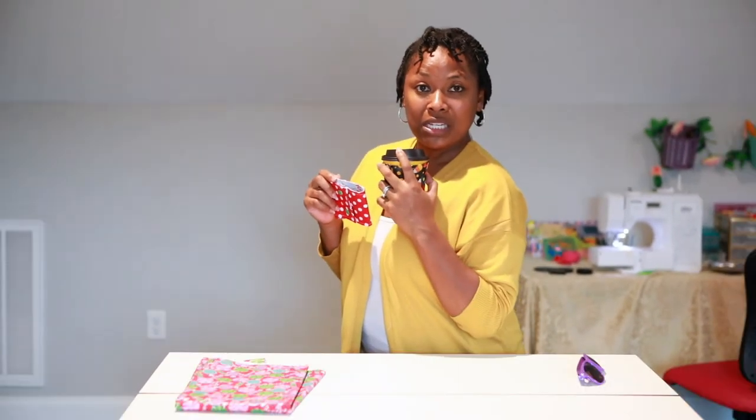I'm Jessica with Miley Made Me Do It, and if you want to sew these for your friends, keep watching. Free Pattern Friday on Friday! Hey y'all, I'm Jessica with Miley Made Me Do It. Welcome back! Before we get started, I need you to say it with me: hit that notification bell, click that subscribe button, and like this video, okay?